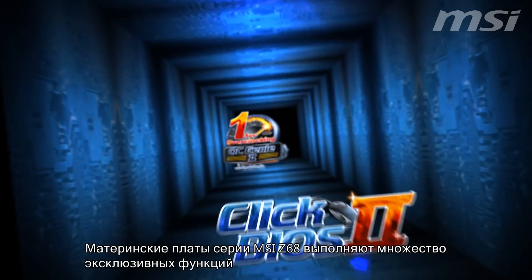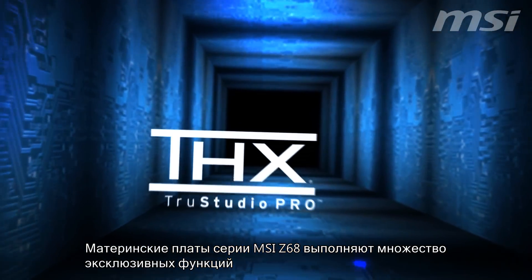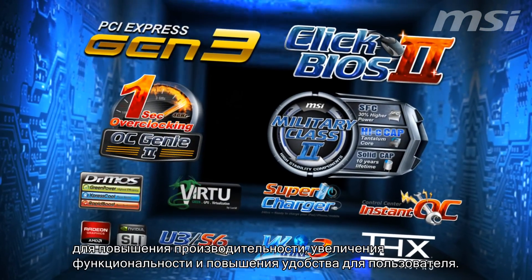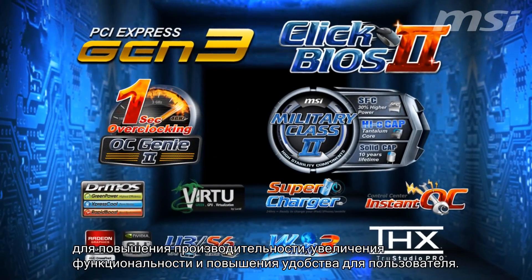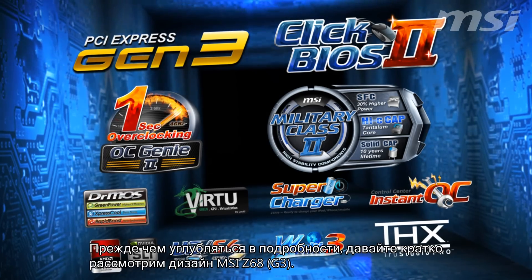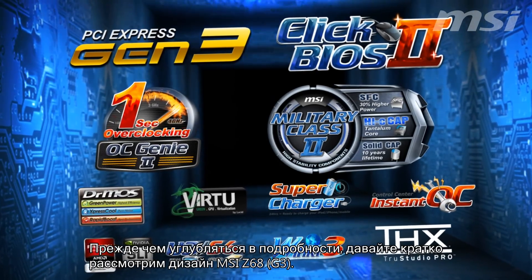The MSI Z68 series mainboards come with many exclusive features to enhance performance, increase functionality, and offer improved user-friendliness. Before going into more detail, let's take a quick look at the design of MSI Z68 G3 mainboards.